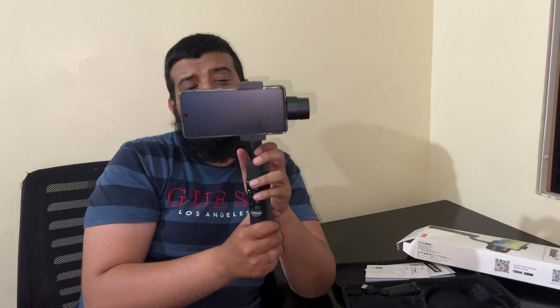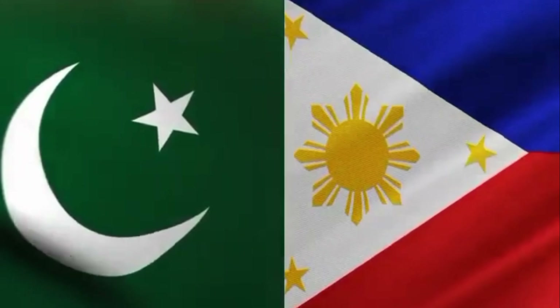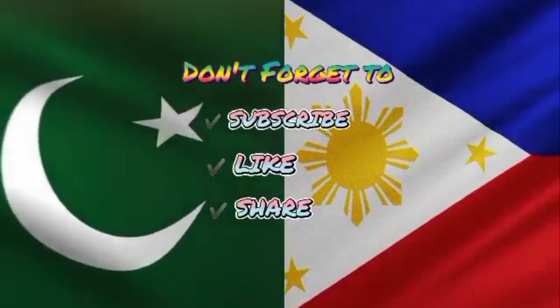Thank you so much — you are the one who arranged this for us. Thank you so much. We will upload this now and later we will explore all the functions and enjoy this. JazakAllah khair, congratulations and thank you so much!